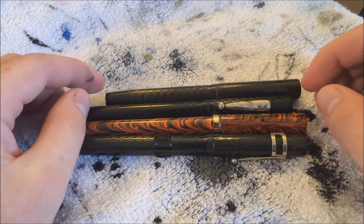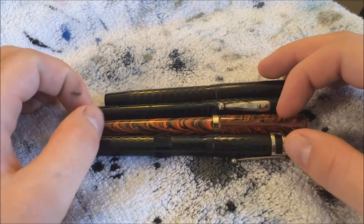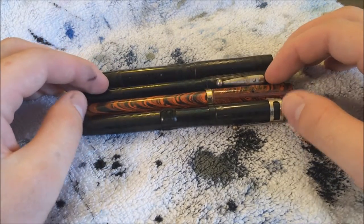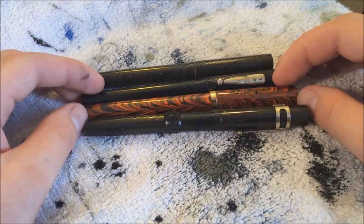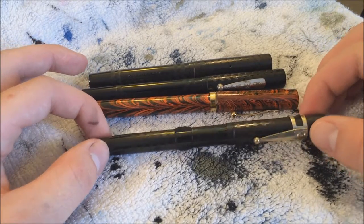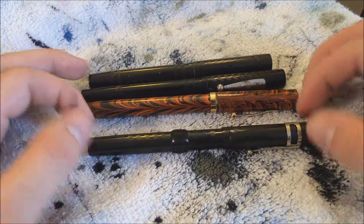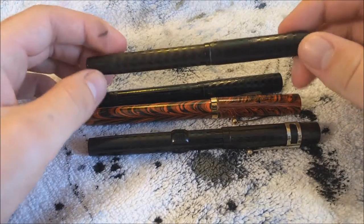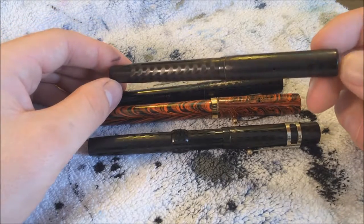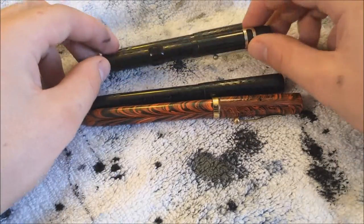Hello everyone. Today we're going to be looking at some Waterman pens. What I have lined up for you today is a series of four pens. Two of them are made by Watermans. One of them is a die molding from Watermans but with a different branding, as you'll see. And this last one is an unmarked pen; however, I think it might have come from the Waterman line nevertheless. So without further ado, let's get started.